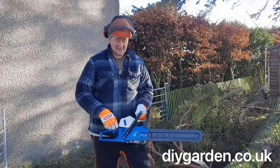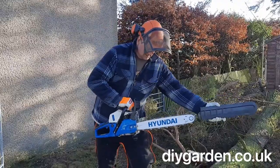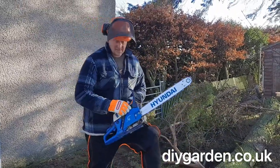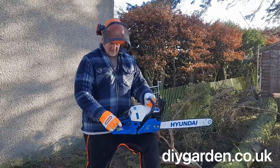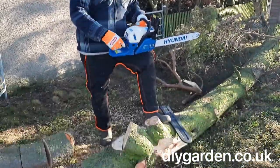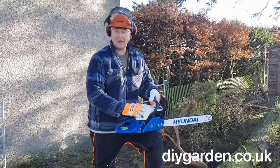What I like about this chainsaw is it's got a nice big engine. It's got a 20 inch bar. It's also got a decompression button for when you start it. The engine is a nice powerful engine. If you're doing big things like these, it's always good to have a good engine.